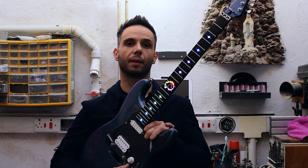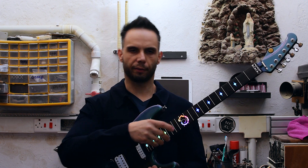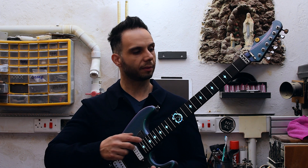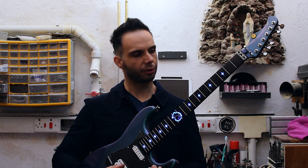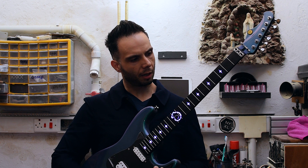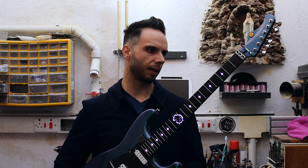As you can see, the switch is in the middle position, and in the middle position I have a fade-in, fade-out rainbow color. In the first position, the color changes to a light green. In the second position, it's a blue color. In the middle, it's the rainbow color. In the fourth position, it's a purple color, and the last one is pink.